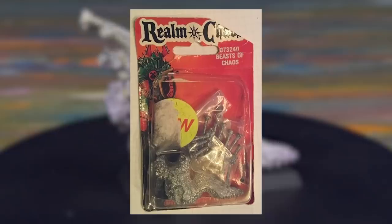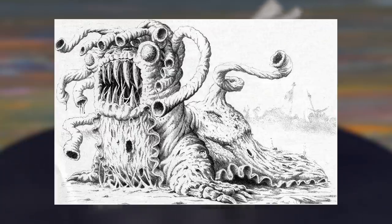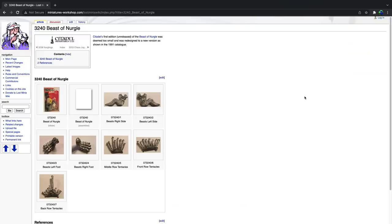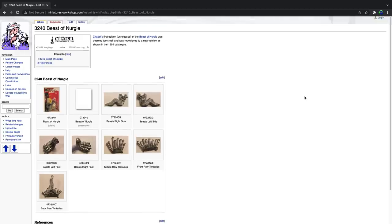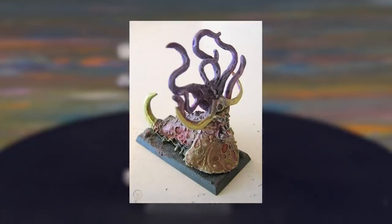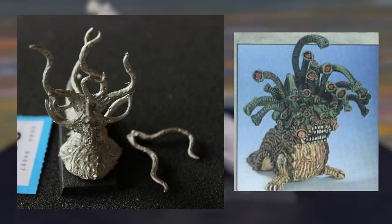In researching this model it really led me down a whole bunch of rabbit holes. This model was the first ever Beast of Nurgle released, just over 30 years ago. I suspect the artwork was drawn after the model was sculpted, and I like to think it was the most faithfully recreated model of all time — the painting is basically a photograph of the metal model. According to the Lost Minis Wiki, Citadel's first edition Beast of Nurgle was deemed too small. It seems this little fella was only sold from 1990 to 1991 and was quickly replaced with the second edition.